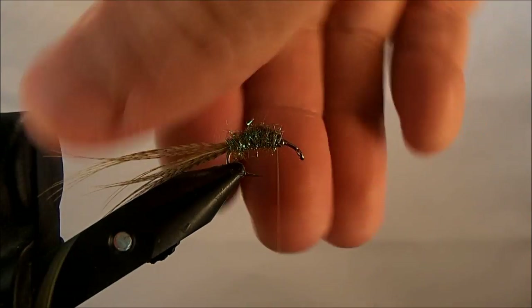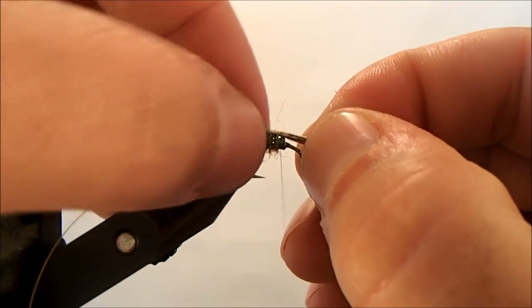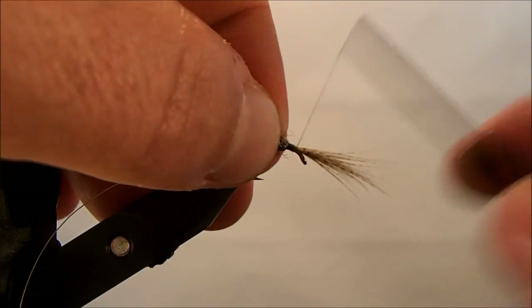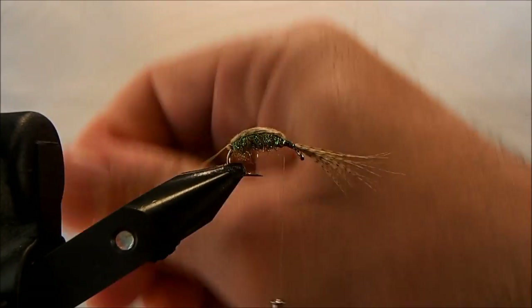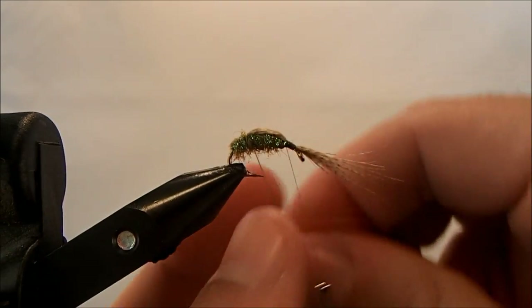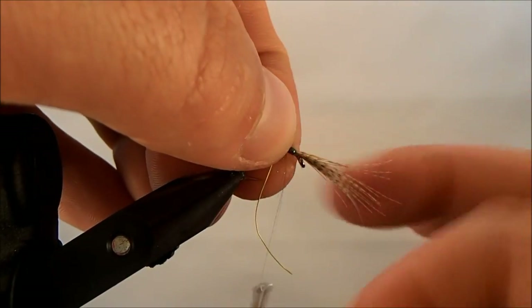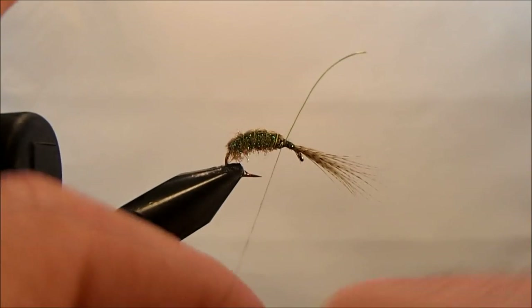Once I'm happy with that, I can pull this mallard flank over the top, pull it tight — you can see how it makes that back section — and then tie that in all the way to just behind the eye. I'll bring my thread back up and advance my wire around the back, creating that ribbing, then tie that in and break it off.